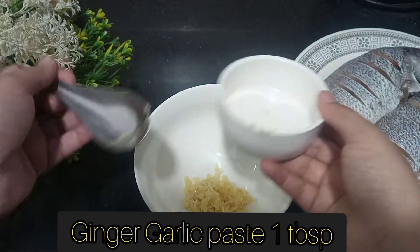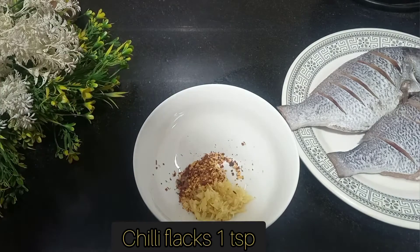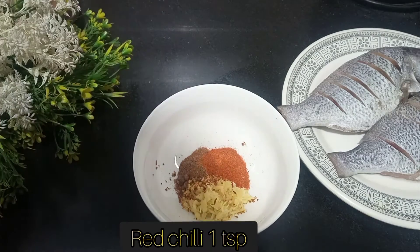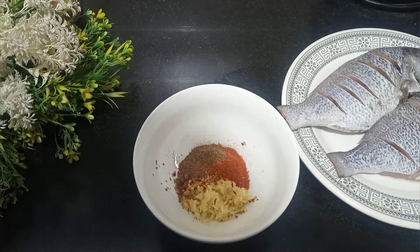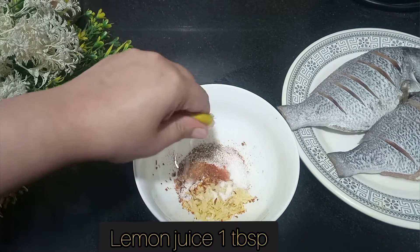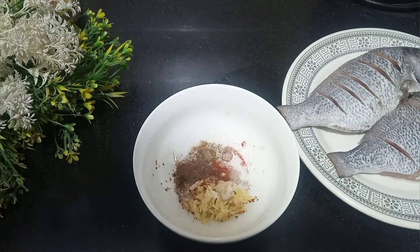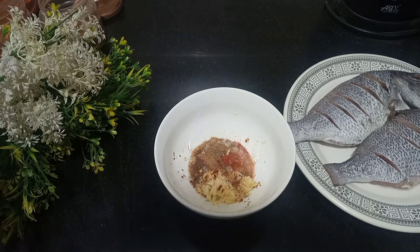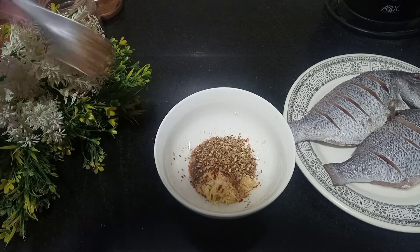I have added 1 tablespoon of ginger garlic paste — freshly chopped. I will add 1 teaspoon of cumin, some raw rice flour, 1 teaspoon of garlic, and 2 tablespoons of lemon juice. After adding the lemon juice, I will mix all the ingredients together.